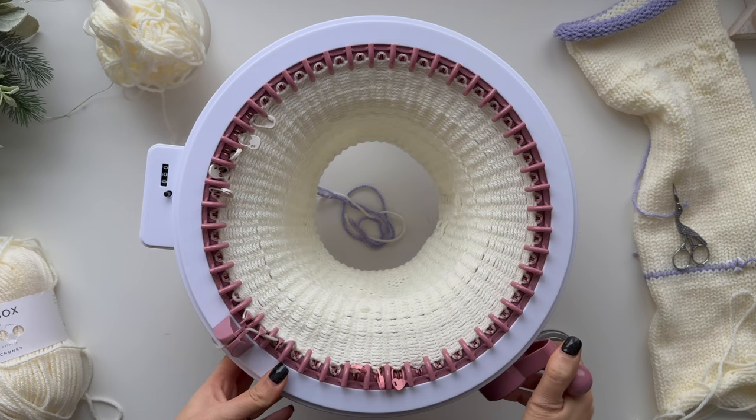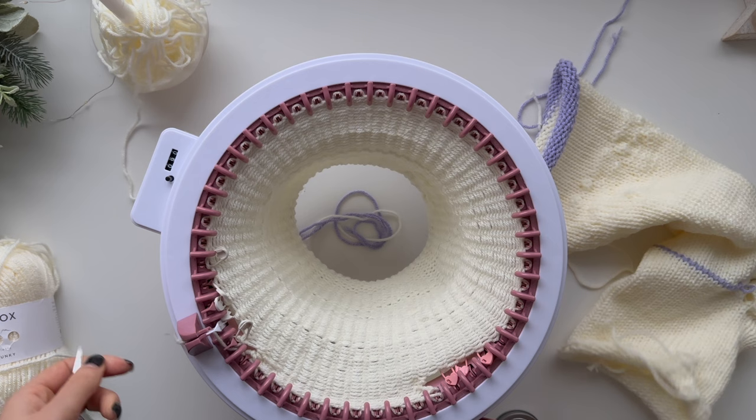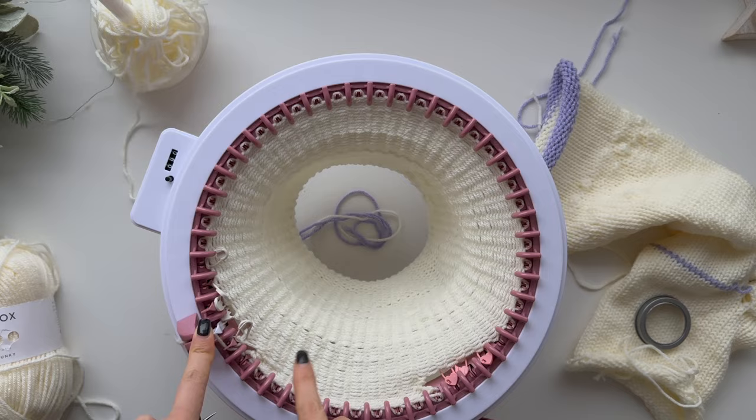I've done five rows and I think that's okay because when I did the heel on this one it was way too many. So now, because I've marked the stitches, I'm actually just going to put them all back on the pegs and then carry on with my tube.